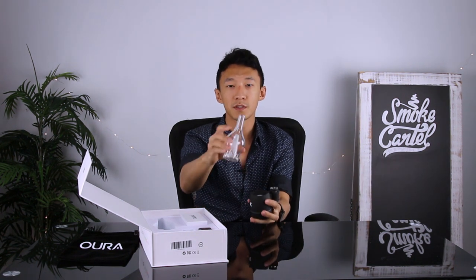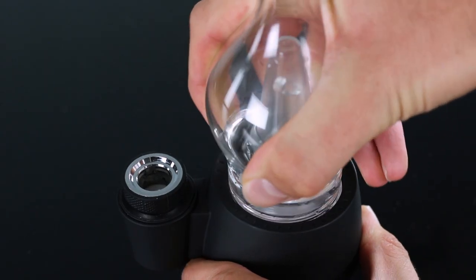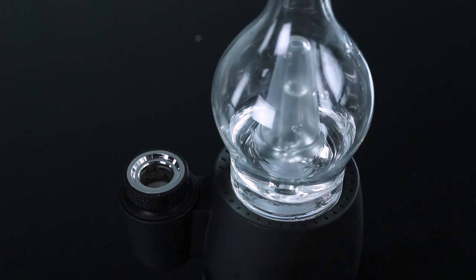You can just push the button, turn it on, and start dabbing right away. It's got two main compartments — this borosilicate glass. You line that up with the front of the piece and snap it in. And then you've got this coil that is going to heat up with the press of a button.